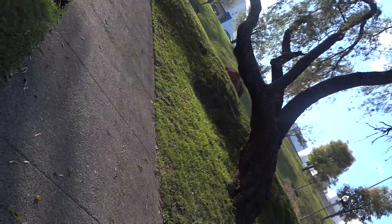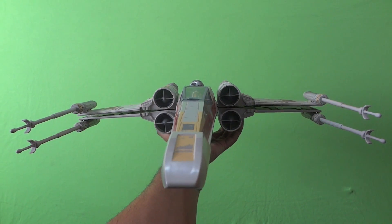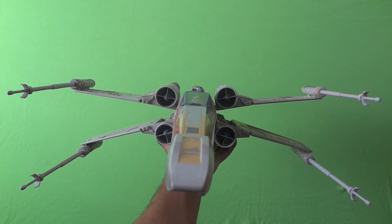Then I add some glowing effects for the engines and maybe some explosions. But after all that, the result is pretty good, and you get something like this.